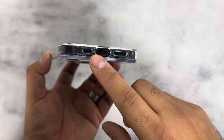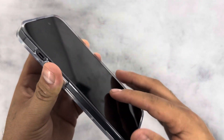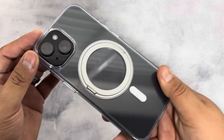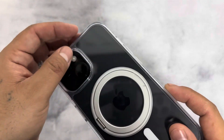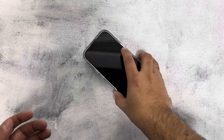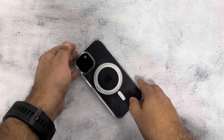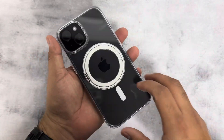You also get the charging port cutout, speaker cutouts, and a nice lip around the front. We do recommend a tempered glass so you can protect your phone a lot better. In the back, there's a raised lip around the camera so your cameras won't hit the ground when your phone drops. Overall, it's a very clean, sleek, low-profile design.